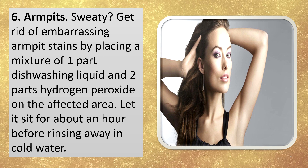Armpits. Sweating? Get rid of embarrassing armpit stains by placing a mixture of one part dishwashing liquid and two parts hydrogen peroxide on the affected area. Let it sit for about an hour before rinsing away in cold water.